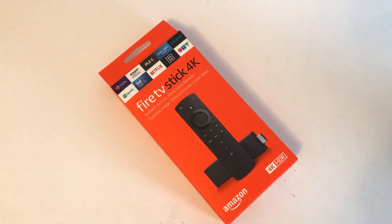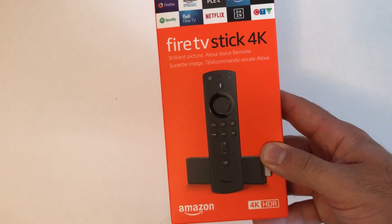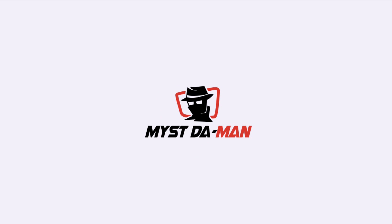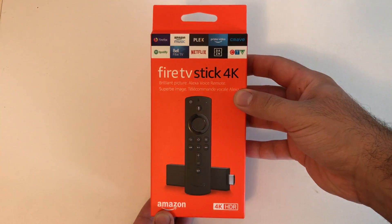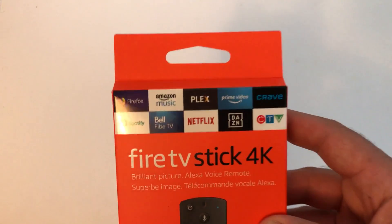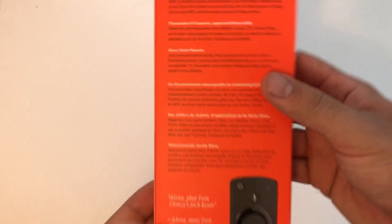Hey guys, what is up? Mist here with another video. In this video we're going to be doing an unboxing and first impressions of the new Fire TV Stick 4K. We'll do the unboxing and first impressions, and then in a later video I'll do a full in-depth review.